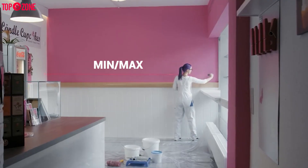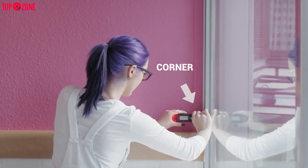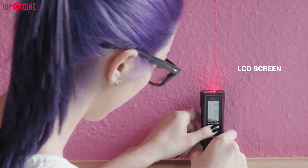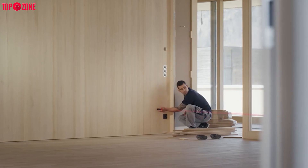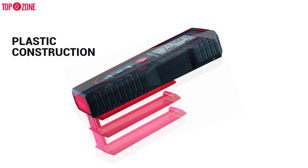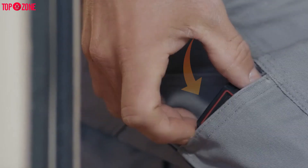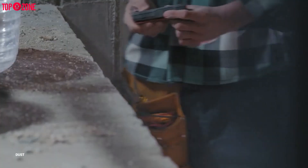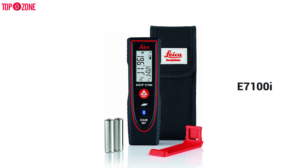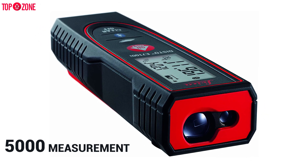This device features a minimum or maximum function that allows the user to sweep the laser measure across a corner while it records only the longest measurement, delivering extreme accuracy. It has an LCD screen that displays readings clearly and legibly to 1.32 inches. Its portable and compact plastic construction carries an IP54 certified rating, meaning it is durable, can easily fit in your pocket, and can withstand harsh job site conditions such as dust and water splashes. Moreover, the E7100i comes with two AAA batteries and can take up to 5,000 measurements without replacing the battery.